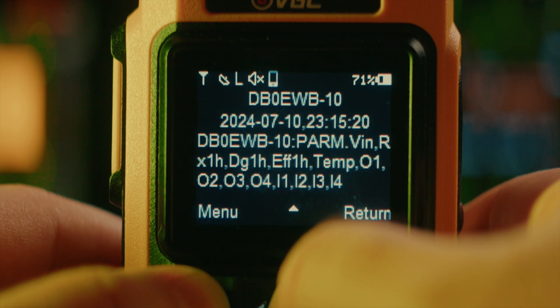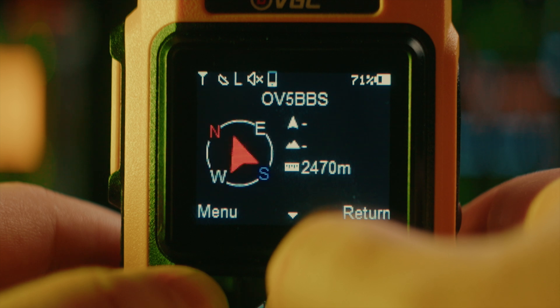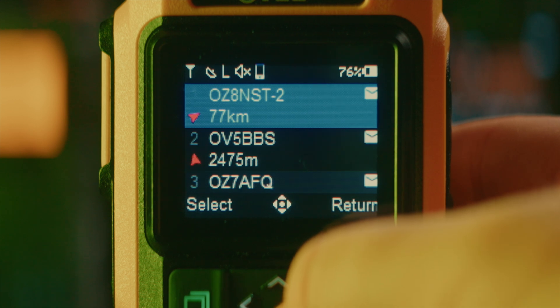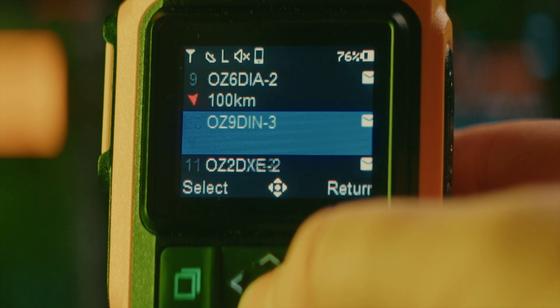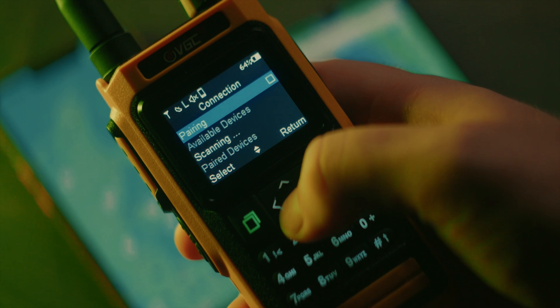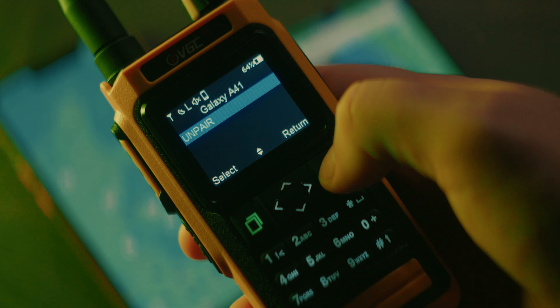It doesn't show virtual APRS objects on the radio, but it does show them on the app. The radio will show messages, location, direction and distance of received beacons, and in the list the little compass icons even rotate to indicate the direction of each station as you rotate the radio — neat! Having a modern radio with APRS built in is already excellent, but where this radio surprisingly shines is in its smartphone app integration. I'm pleasantly surprised at how fast and rock solid the Bluetooth connection actually is.